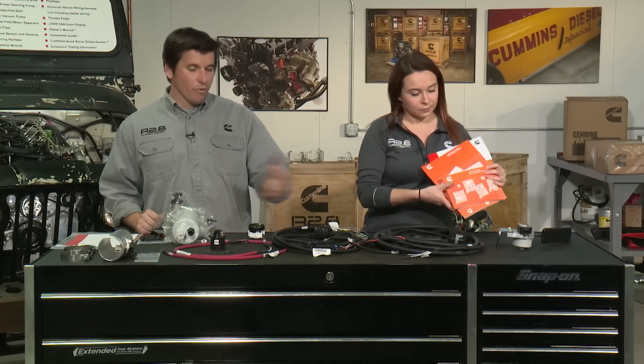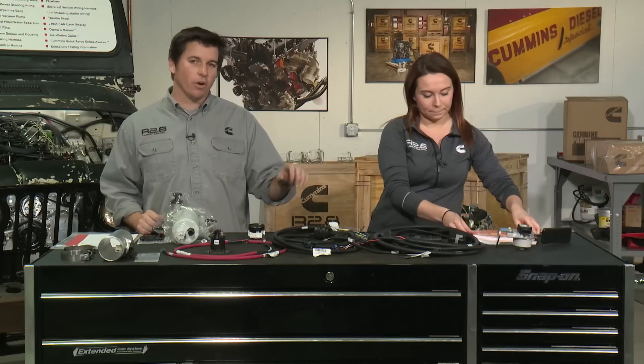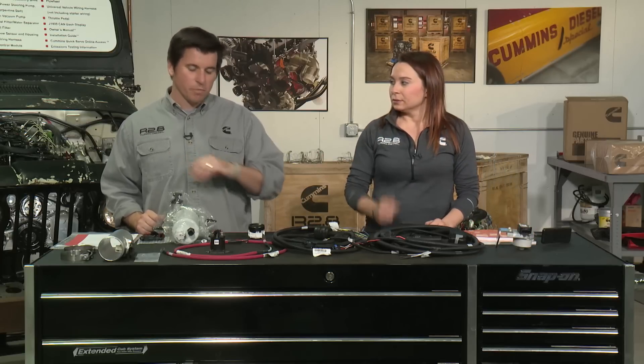That wraps up our first series of Cummins Repower Garage. We just wanted to show you what's all in the kit and make sure you understood what to expect when unpacking your own. We look forward to future episodes where we do a deep dive into each of these systems and chapters in the installation guide.